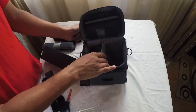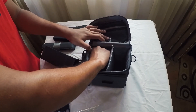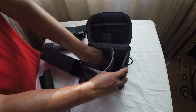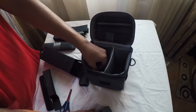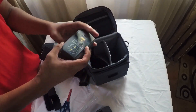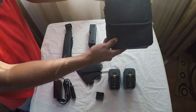I am going to charge the battery. How are you going to charge the battery? I am going to charge the charger.